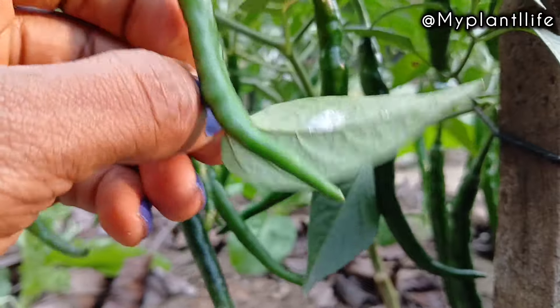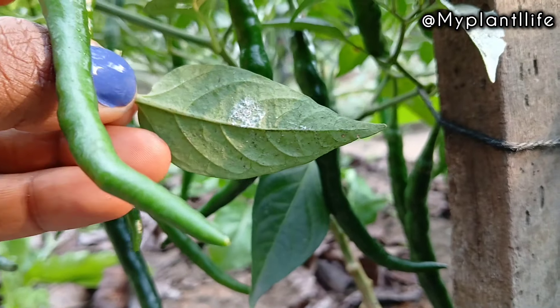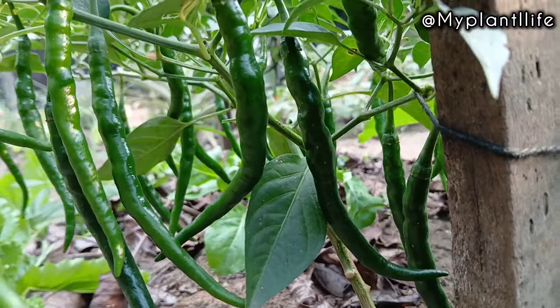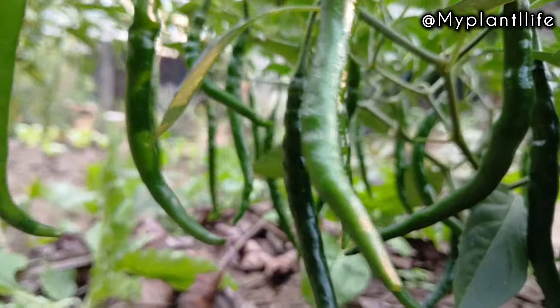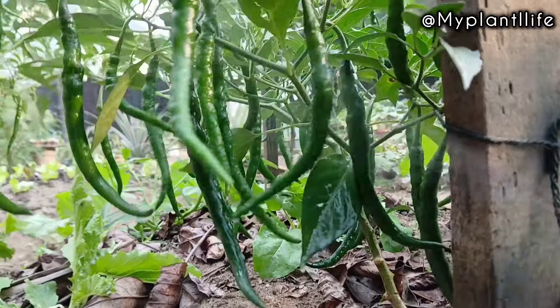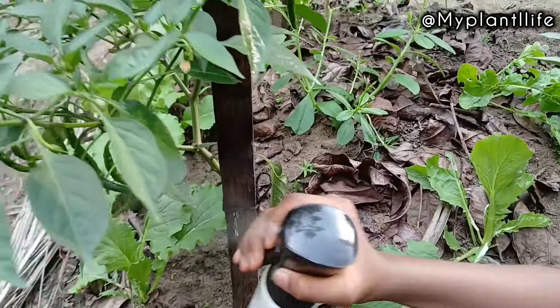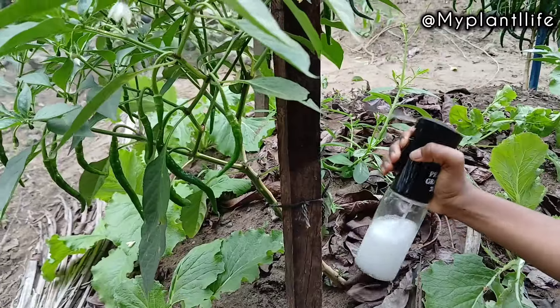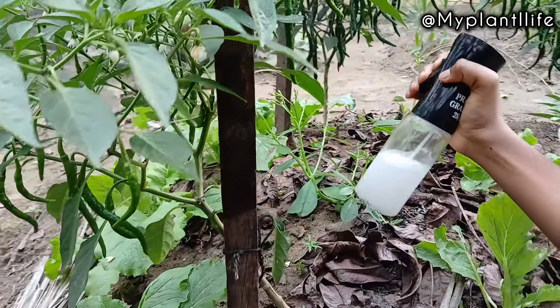What I love about baking soda is that it is most effective for preventing pest and disease from attacking your plants. Baking soda also prevents fungal infection like powdery mildew, which attracts pests and weakens plants. You may be wondering how baking soda works against pest and disease — I'm going to tell you.